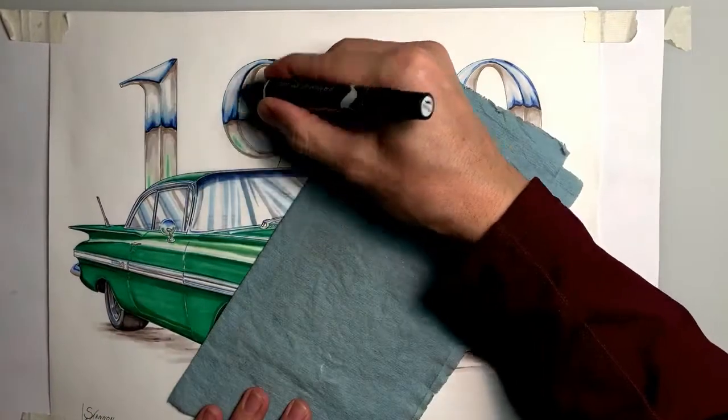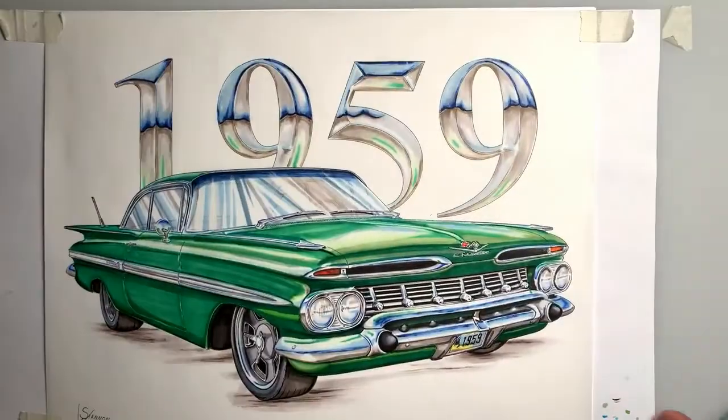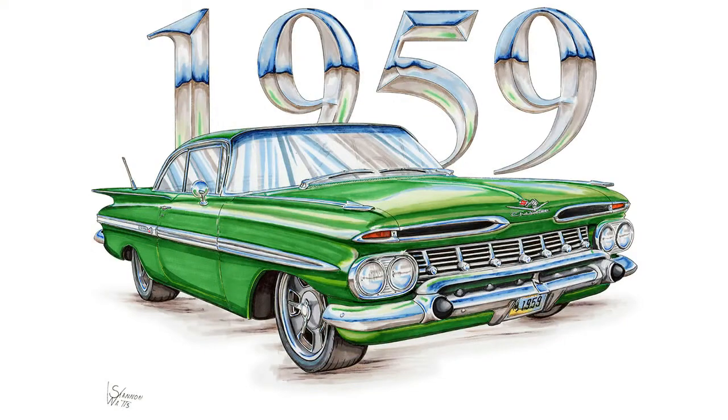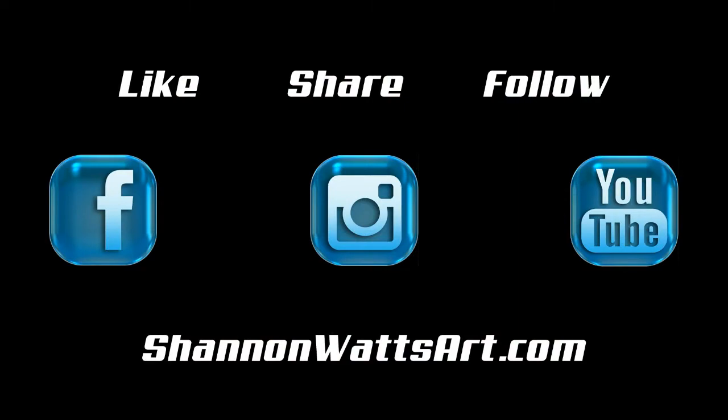I throw my signature on here and do a little touch-up work, darken in some areas. And that is pretty much how I do chrome. This car will be featured on some car show shirts later this year. Thanks for watching — I hope you enjoyed it.